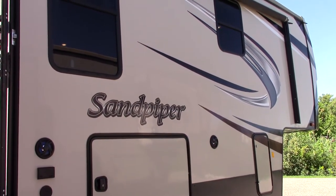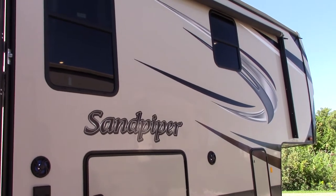This is Carl at National RV Detroit, and I'm going to walk you through this 2018 Sandpiper model 378FB.